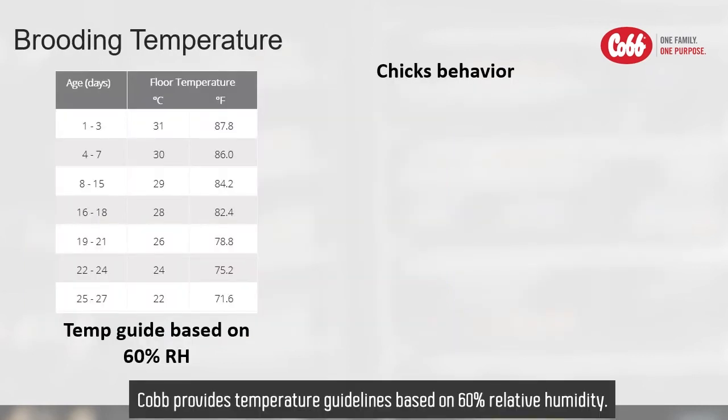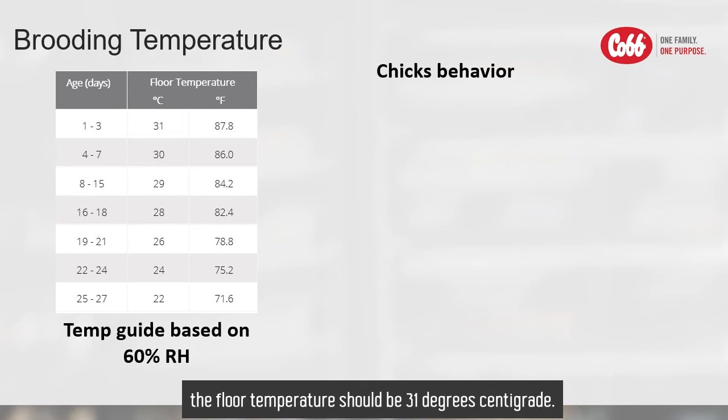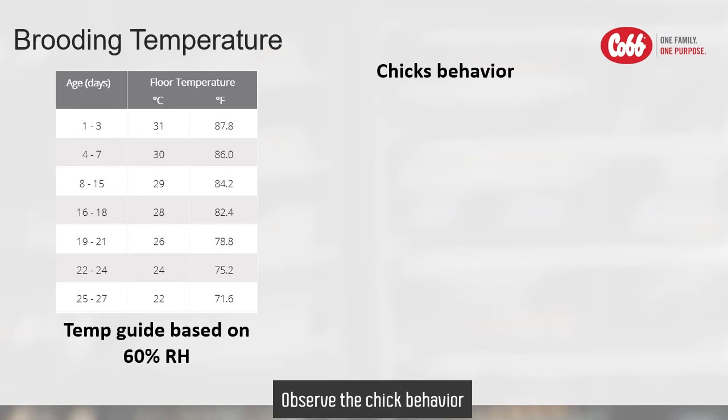Top provides temperature guidelines based on 60% relative humidity. From the first through the third day, the floor temperature should be 31 degrees centigrade. If humidity is greater than 60%, temperature should be set lower, and vice versa. However, don't rely on temperature setup only — observe the chick behavior to ensure they are in their comfort zone.